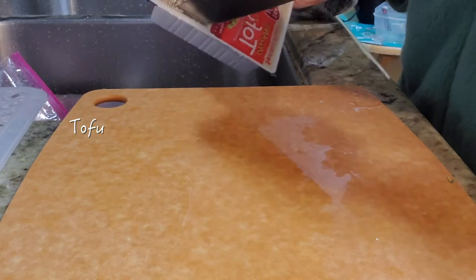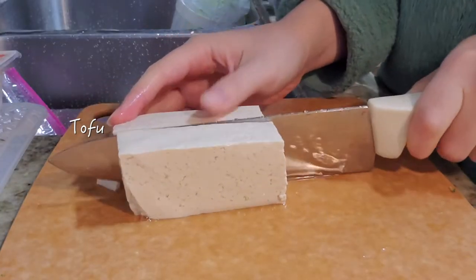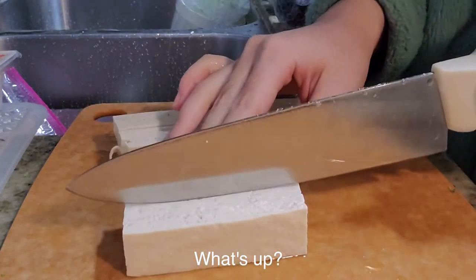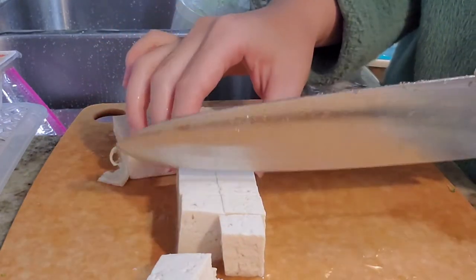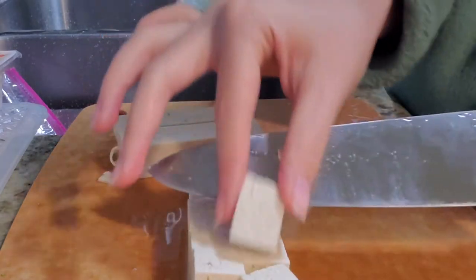And I'm also cutting up some tofu to put into the miso soup. This is my favorite brand of tofu — it's from Costco. I'm just cutting it into little cubes.